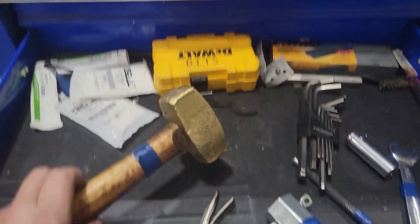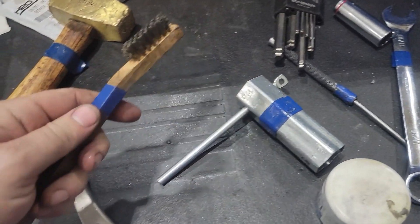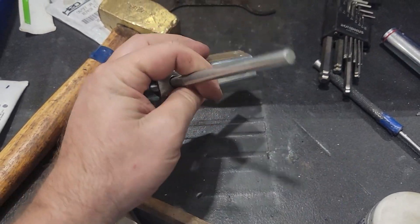Brass hammer — that comes in handy all the time, nice grip. A little brass brush. And this is a little sink socket that fits on one of our pieces of equipment, so I use that specifically for that.